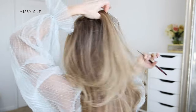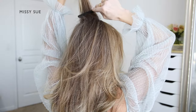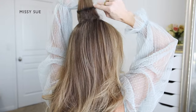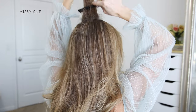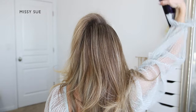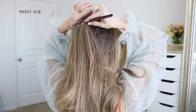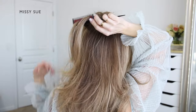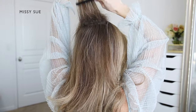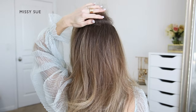For this half-up style, the prep work is fairly important. I'm going to begin by backcombing the hair at my crown to add some volume. I'm dividing off a small section first, placing my comb into the section of hair, then gently pushing the comb down towards the roots, brushing the hair backwards towards my head, and then spraying the roots with some hairspray. Then I divide off another section underneath the previous one and repeat the same process.